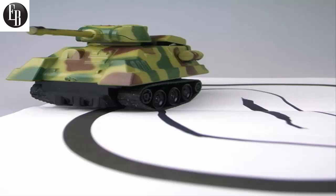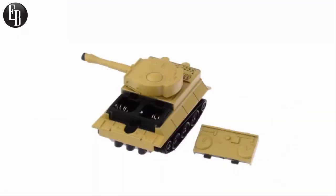The tank comes with its own black marker, along with a paper with a pre-drawn pattern for the tank to follow. You'll just need to make sure the line is nice and thick so that it can easily sense it.